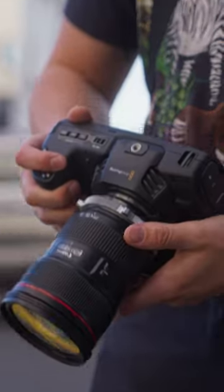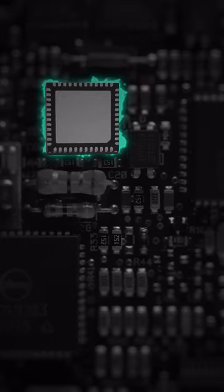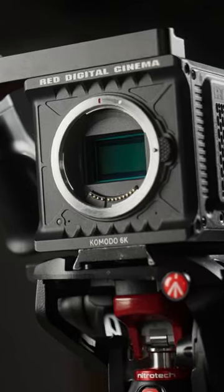This is the ISO wheel on your camera, and sometimes it does nothing. If you have a dual native ISO camera, you only really have two options: a regular light option and a lower light option. Because for every other ISO you choose, your camera isn't increasing its sensitivity — it's just applying a digital boost. This is even more limiting for a camera like the Komodo, where you only have one native ISO.